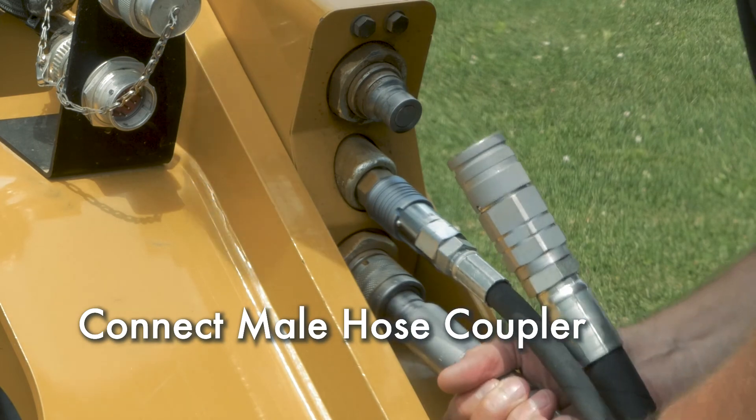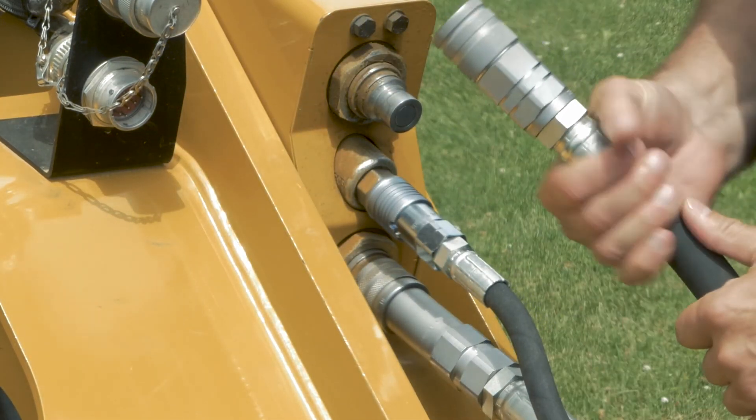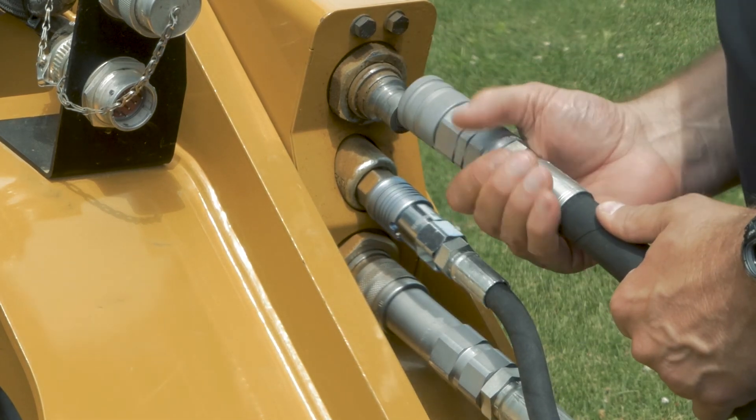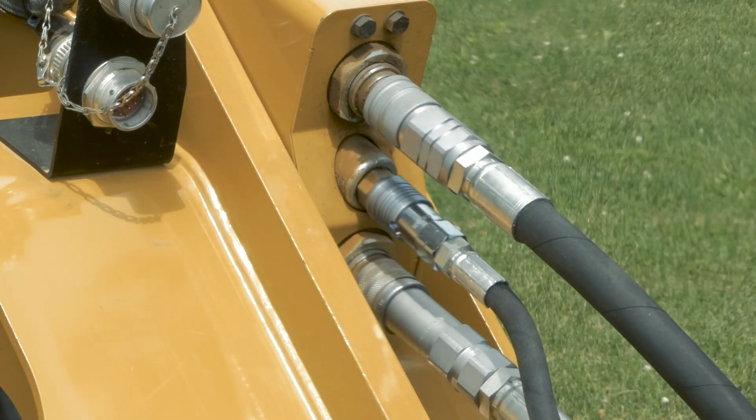Next, connect the male hose coupler — this is the return to tank line and is a connect-under-pressure coupler. Finally, connect the female hose coupler — this is the pressure line to the grader. Double check to make sure all couplers are connected and seated properly.